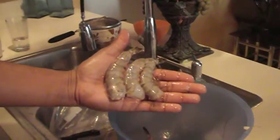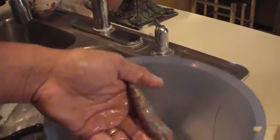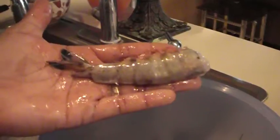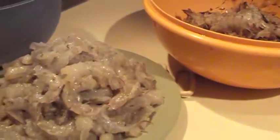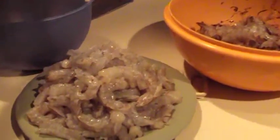Alright everybody, this is Dr. Lee, and as you can see I got some large Louisiana shrimp in my hand. If you know how big my hand is, you can see that that's about a four inch shrimp. Now that's mighty big, and if you come on right over here you can see that we got a whole platter of large jumbo size Louisiana shrimp.